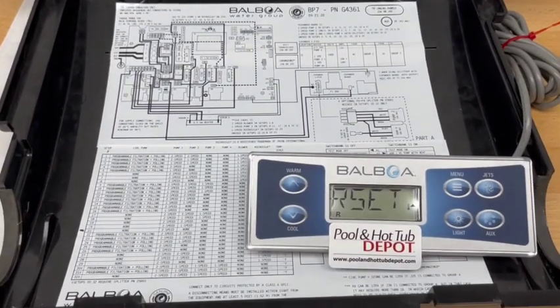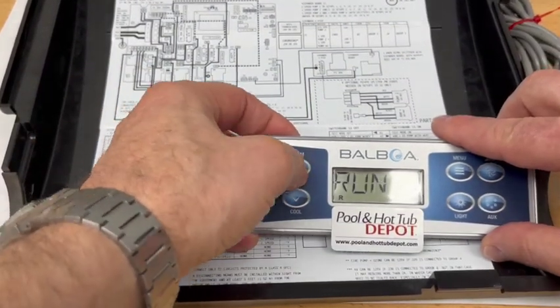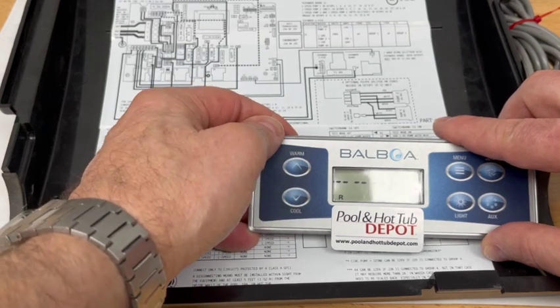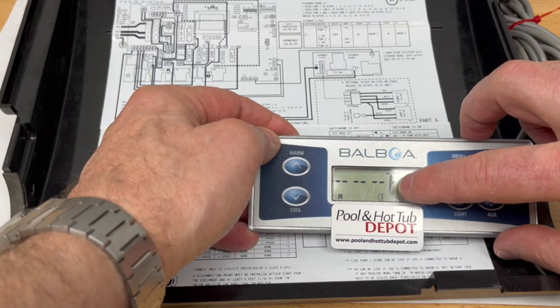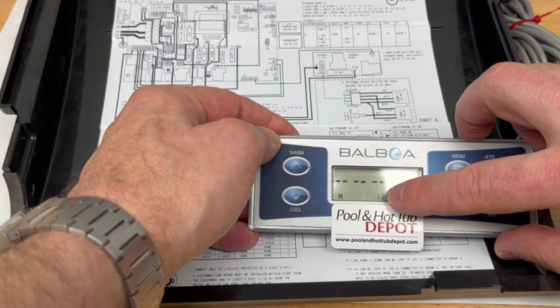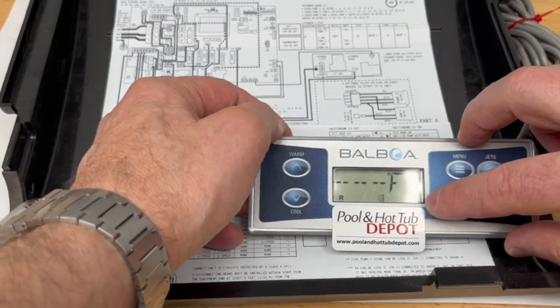Then come back to the topside control panel and simply press the warm button a couple of times to bypass the initial prime cycle. Now you'll see the system is fully set up — it's showing Fahrenheit for the display and your number one pump icon on this particular topside. And you're all set.